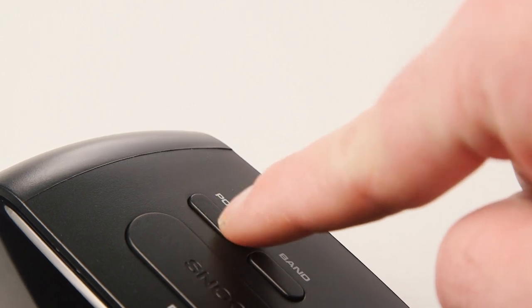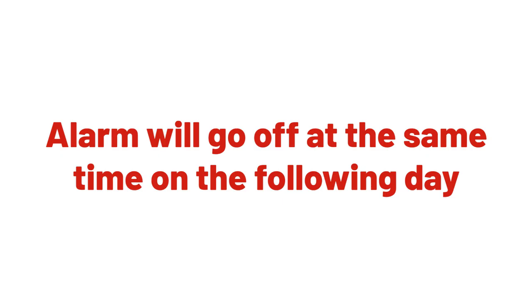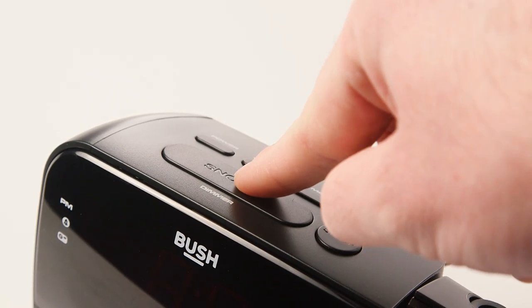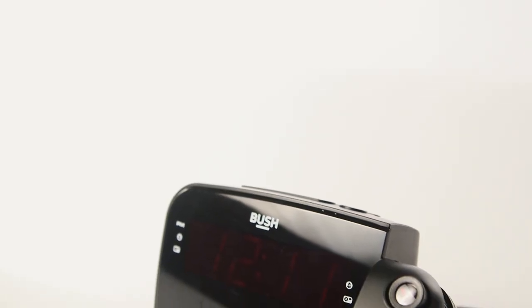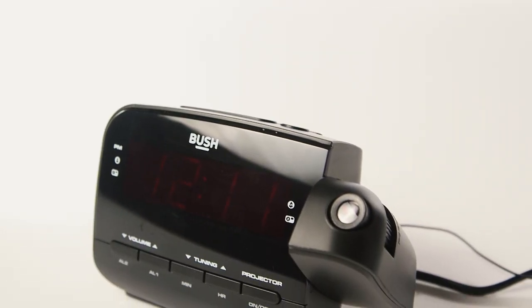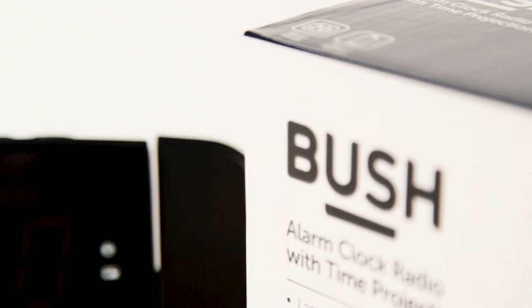To stop the alarm press the power button. The alarm will then go off at the same time on the following day. Pressing the snooze button will temporarily stop the alarm for nine minutes before starting again. For more information on how to use the alarm clock please check the included instruction manual.